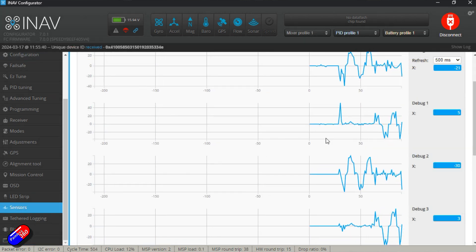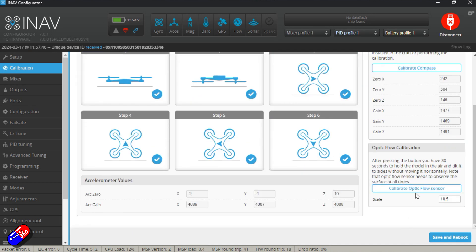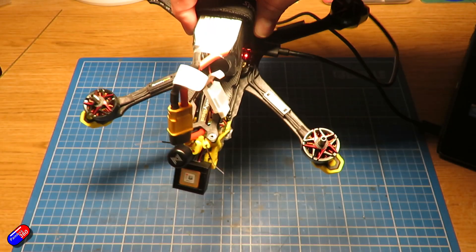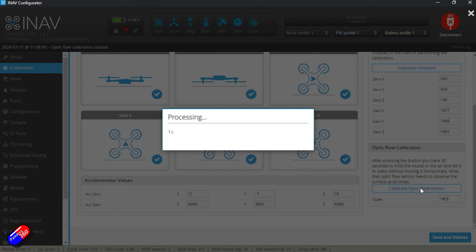Once you have it aligned, turn off debug mode and put it back to none. The last thing you need to do is calibrate. Power on the model using the battery so the optical flow sensor is fired up, making sure it's powered on with at least two centimeters of clearance underneath so it initializes cleanly. Then go to the calibration screen, select optical flow calibration, and hold it above the desk or floor in a well-lit area. Tilt the quad side to side and then front to back gently for about 30 seconds and it'll eventually time out. Click OK, save and reboot, and the calibration is done.